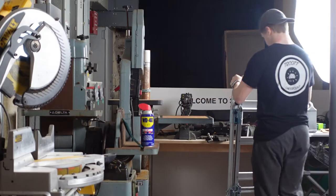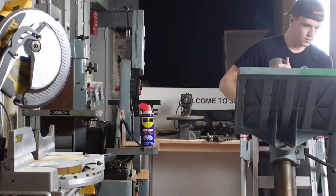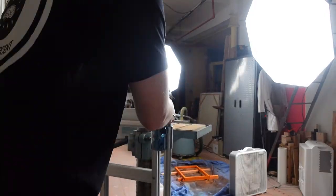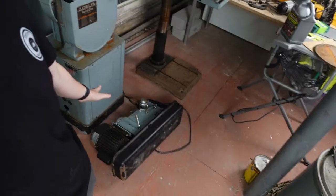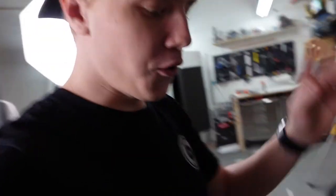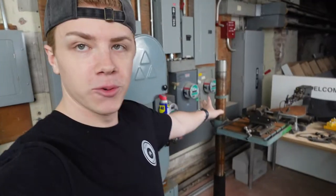Today we're going to start the restoration on the drill press. This is the other half of it and it's on the floor because it weighs like 300 pounds. We're going to start with removing the rust from this main base, and the next episode we'll be putting this head onto the drill press.